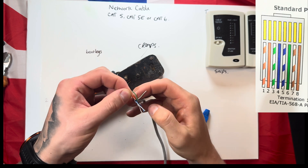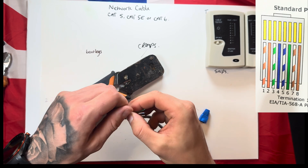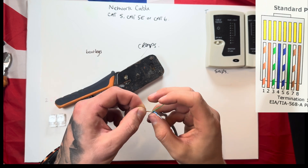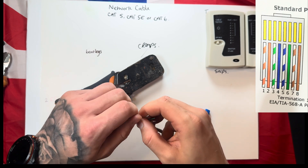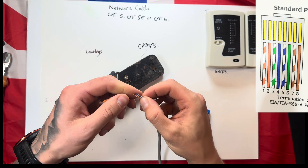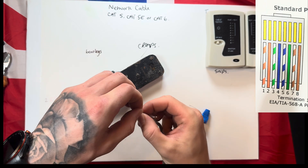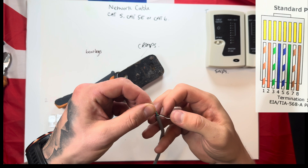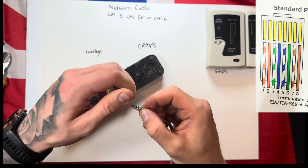Give them a little shake and keep them nicely in line — give yourself about an inch and a half of length. Then get your green-and-white, put that next to those two, and again give it a little shake, followed by blue, then blue-and-white. Remember to pinch them and give each one a shake as you go. Next one's green — give it a little shake — then brown-and-white, and finally brown.